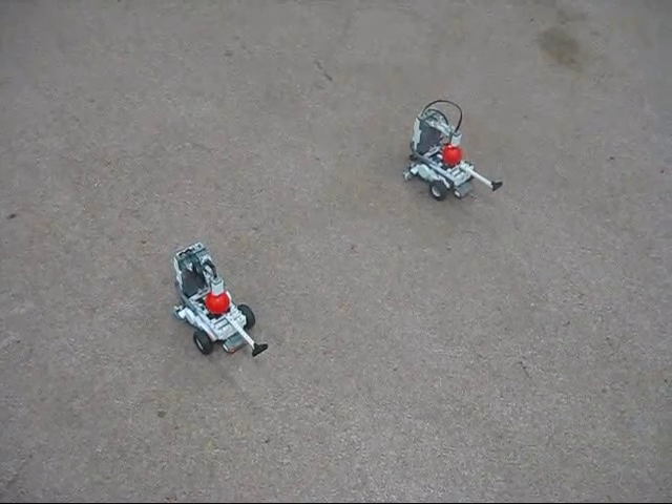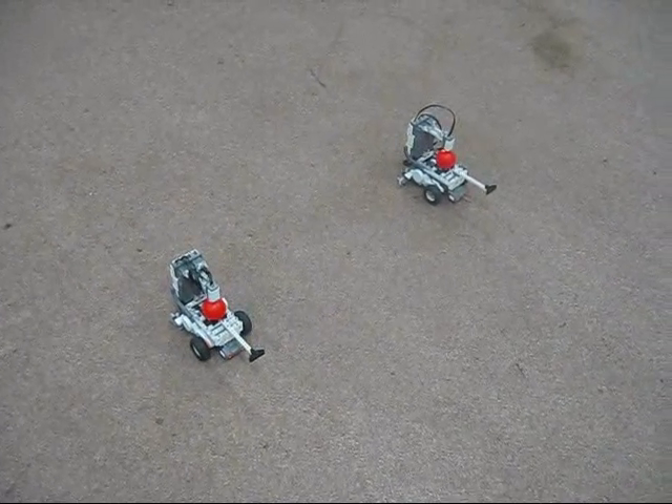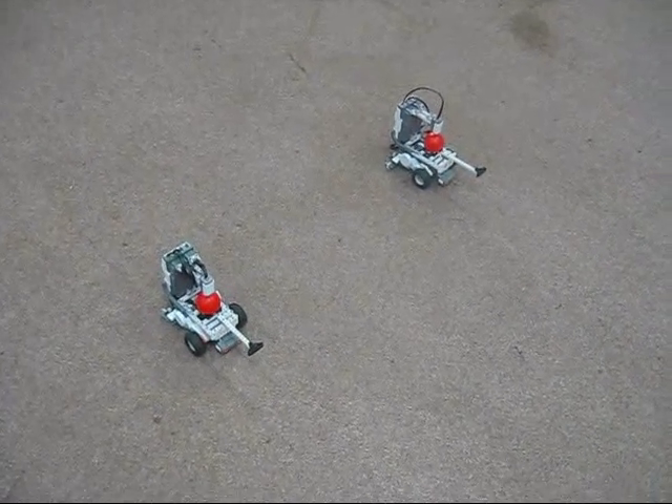Hello everyone, this is our robotics project for ICS 491 at the University of Hawaii at Manoa, fall 2008.